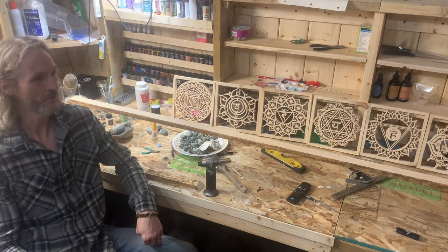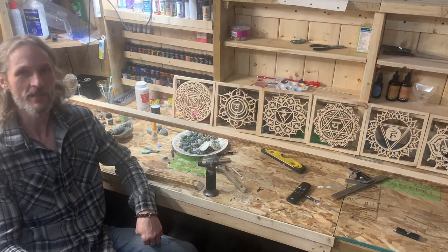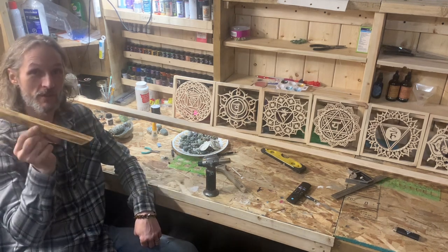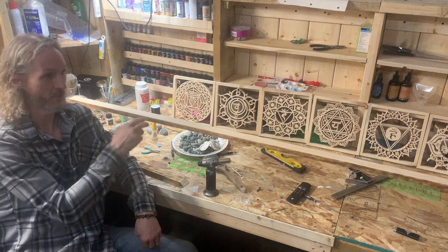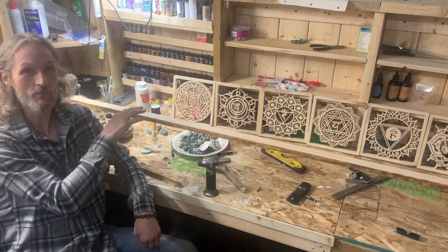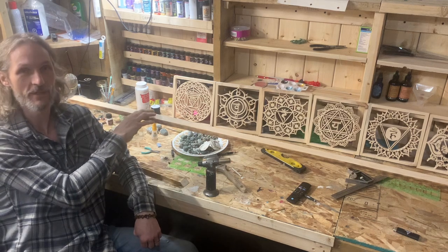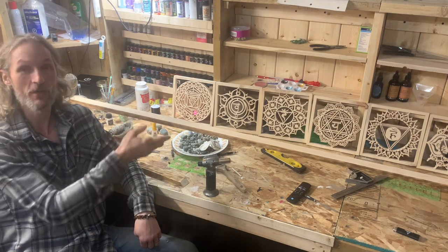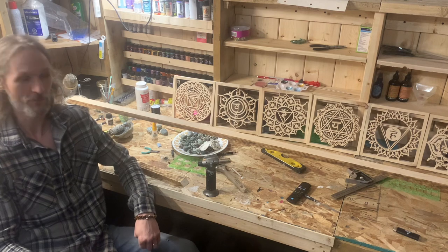I wanted to show you how I put together the frame and do my signature flame finish on my frame. There are two steps — this is part one of two: the inner frame, and then the outer frame will follow to accommodate the LED lights that I incorporate into this piece.